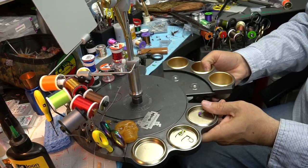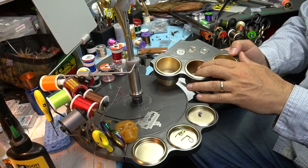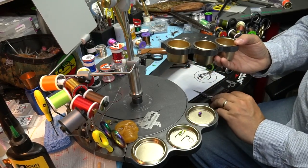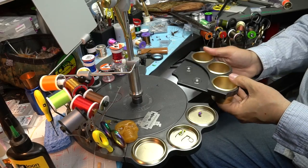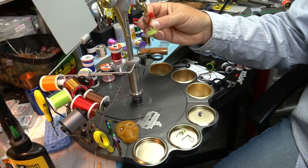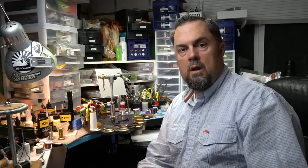Then there's the deeper pocket version — you can put materials in here. I'll sometimes put a whole thing of dubbing in here if I'm going to blow through a huge batch. Or if I'm out of room, I may lean my scissors in there carefully. Because it's magnetized, it clips right back on. And because everything is magnetized, I can take hooks or flies and they secure right to the surface.